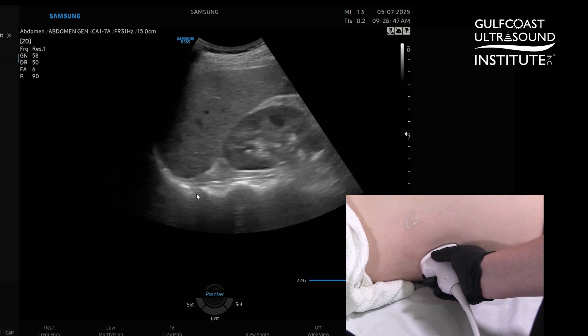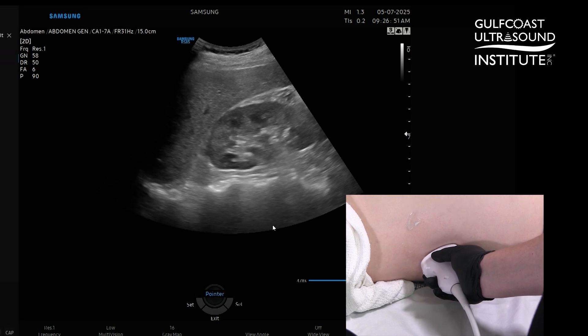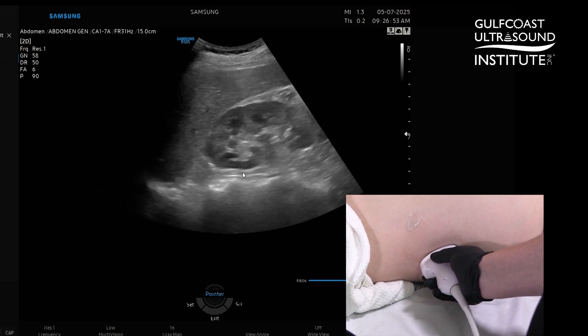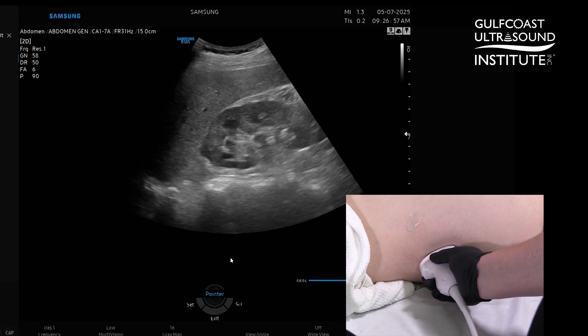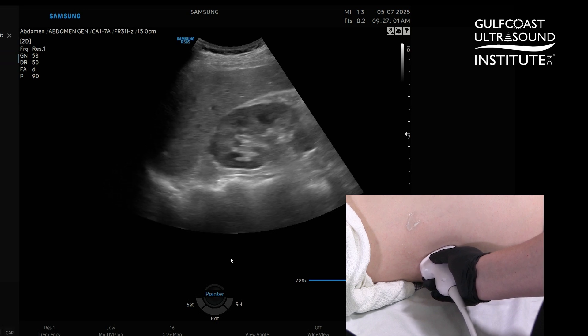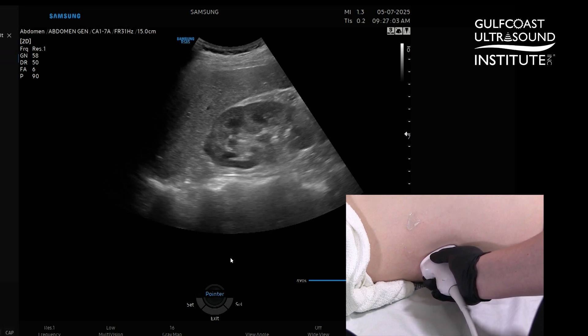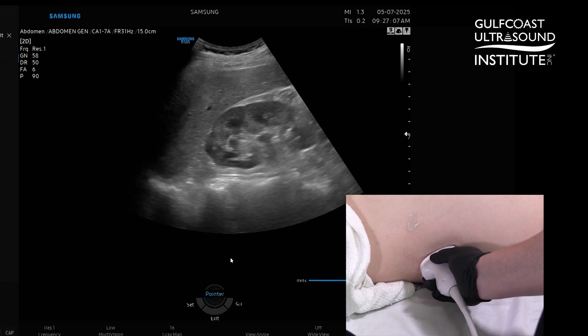On my screen you can see in the far field those spinal projections with the shadowing, and just interior to that is my kidney. I like to use this approach for the non-fasting patient because if you came more anteriorly on the stomach you would probably encounter bowel gas. This way you stay away from that bowel gas.